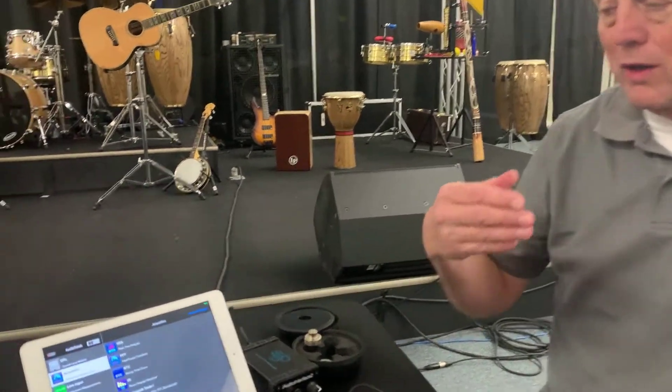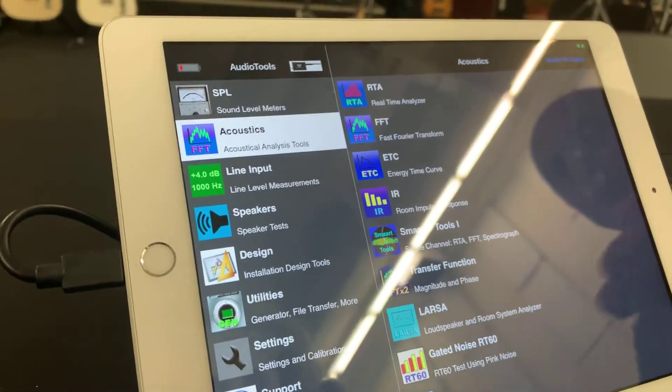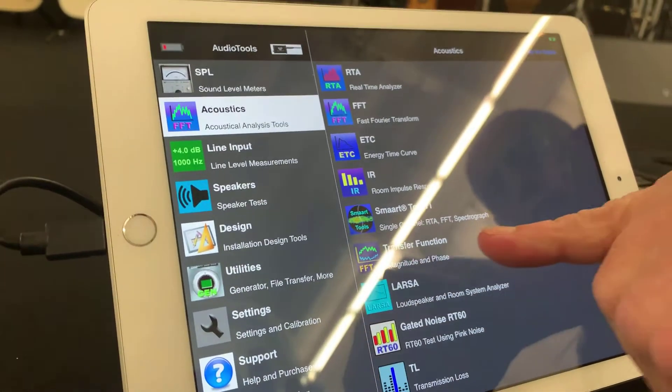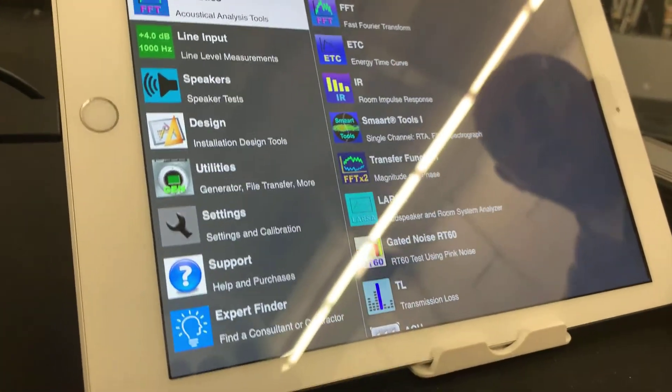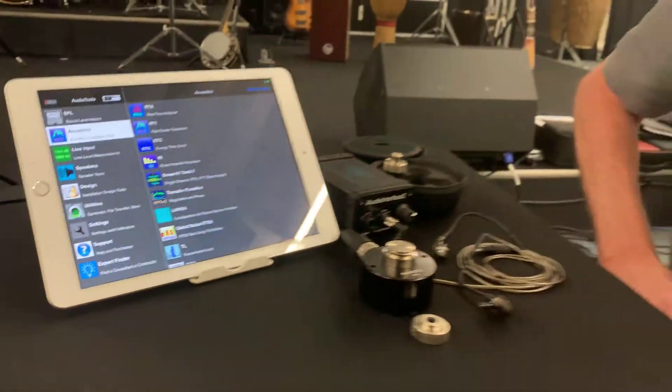Software-wise, it requires you to purchase Audio Tools, the main app, and then the acoustics plug-in that includes the transfer function portion of the in-app purchase in order to do the transfer function measurement.